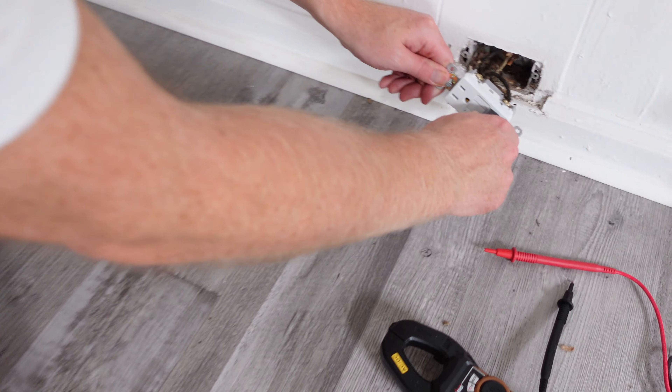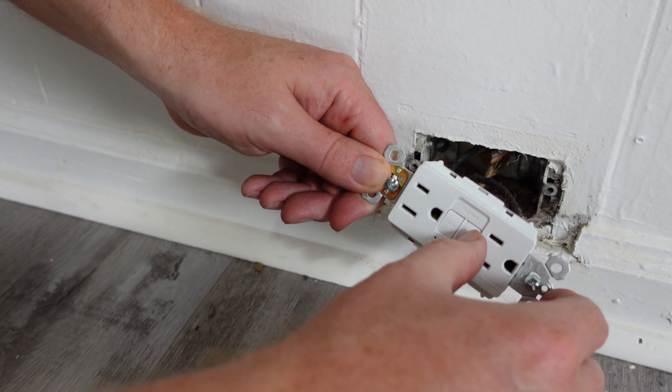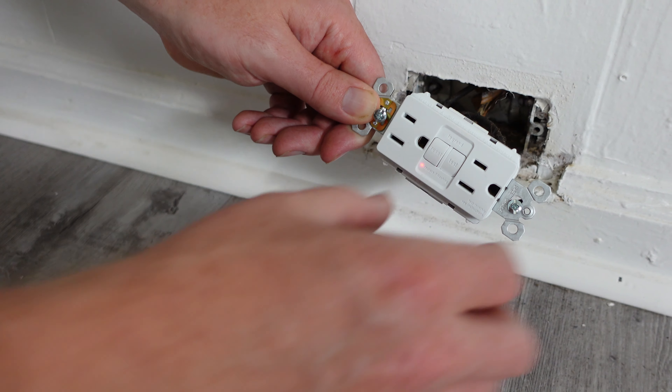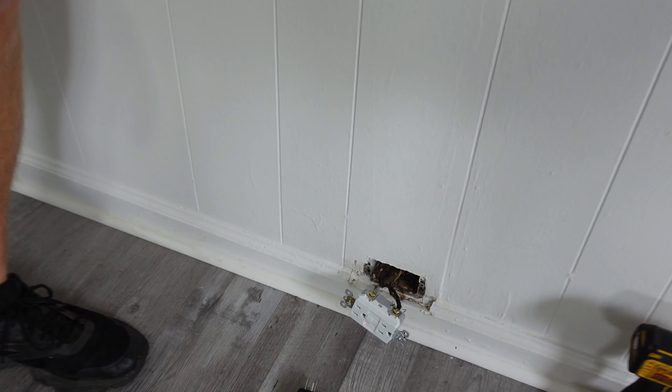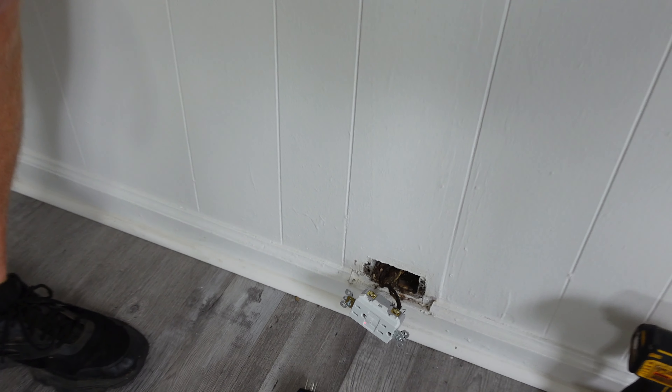When you go to use your plug tester — the one that tells you if it's ungrounded or has a reversed neutral — a lot of those have a test button to try to test the GFCI, but that's not going to work properly because it needs a ground. The proper way to know the GFCI is working when it's ungrounded is to use the test button on the outlet itself. You hit the test button, it trips — check it again, test button, it trips. That's how you properly verify the GFCI is working on an ungrounded circuit.